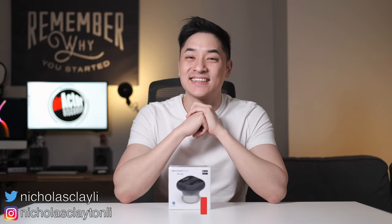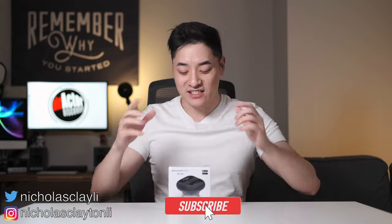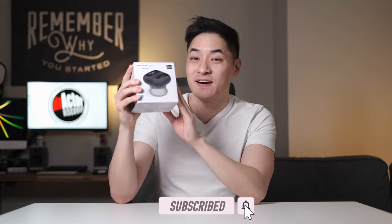What's up everyone? Welcome to Directed Discovery. I am Nicholas Clayton Lee. Today I'm gonna be reviewing the Recover Fun Air Cup.